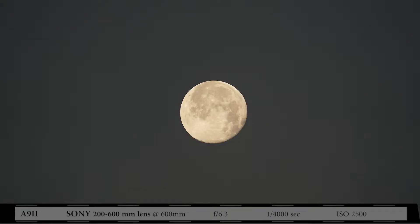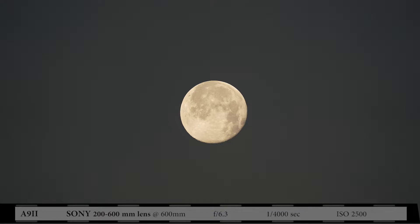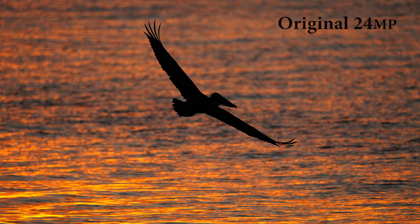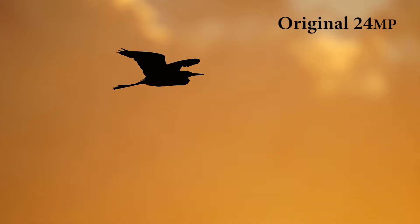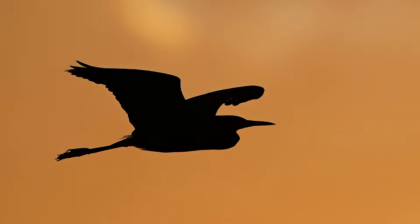Here's a shot of the moon — the original — and then we'll crop in. You can see that the moon takes up a small piece of the frame in the original, but here's the crop and it's pretty sharp. A couple of silhouetted birds in flight: here's a pelican, and here's a classic great egret pose against an orange sunrise. You can see these originals and then how I would crop those.